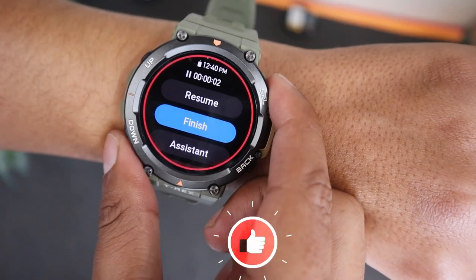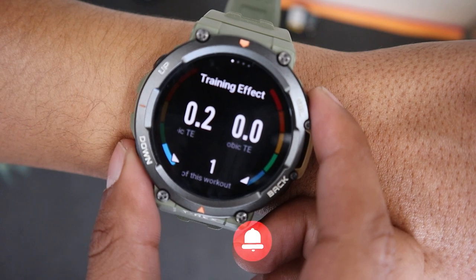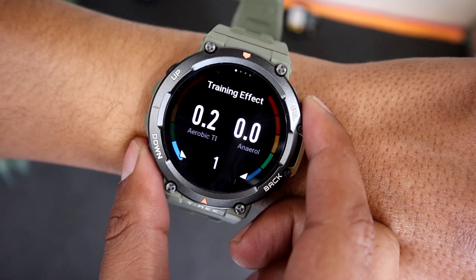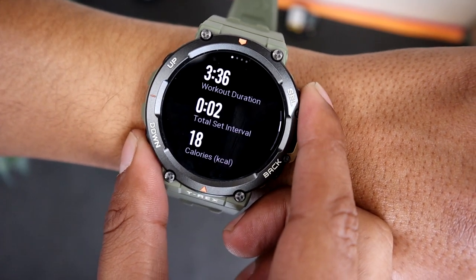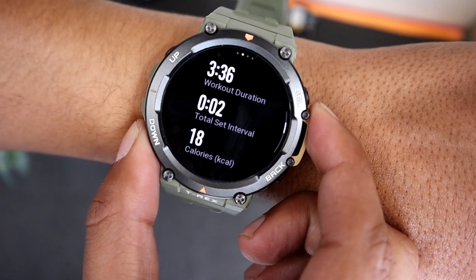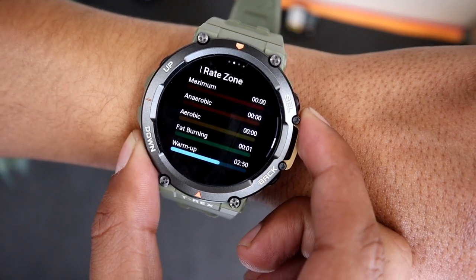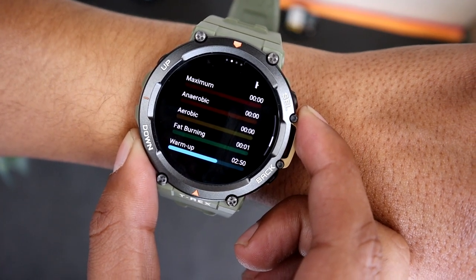Once you end the workout, you will be able to see Training Effect, Stats Overview like Number of Swings, Calories Burned, Workout Duration, Heart Rate Zone, and on the final screen you will find Set Details. As you can see we did 2 sets. I can see my time spent, number of Swings, and Average Heart Rate for the set.